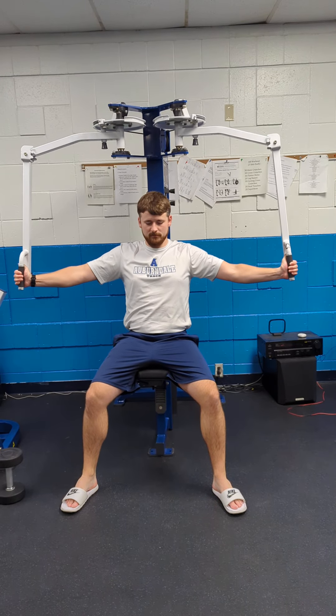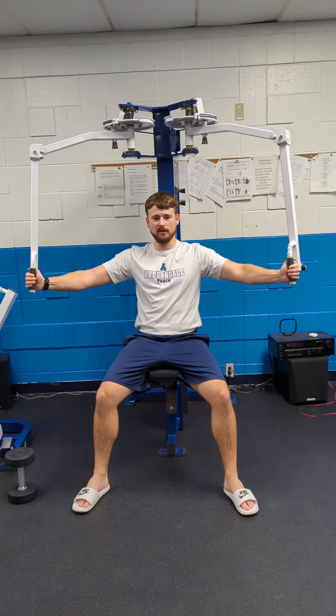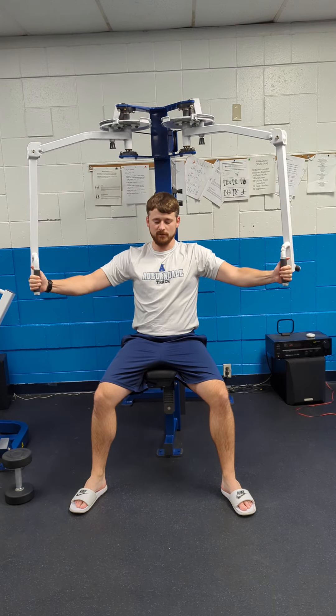Chest fly, 3 by 12. Make sure the chair is set to a height where your arms are straight out in front of your pecs — not lower than, not up above. Straight out in front.